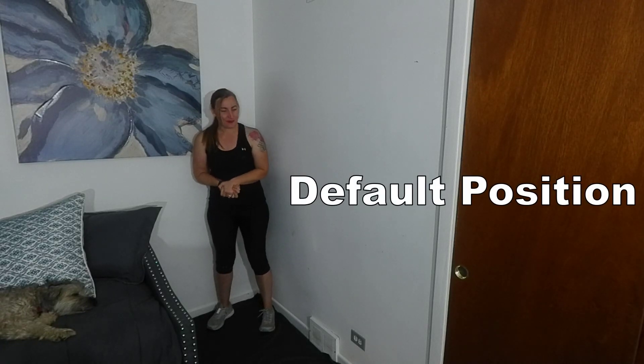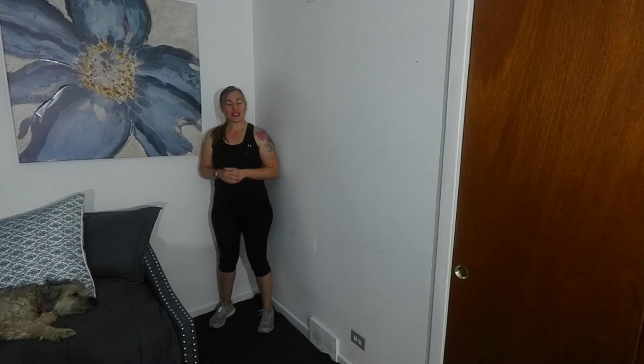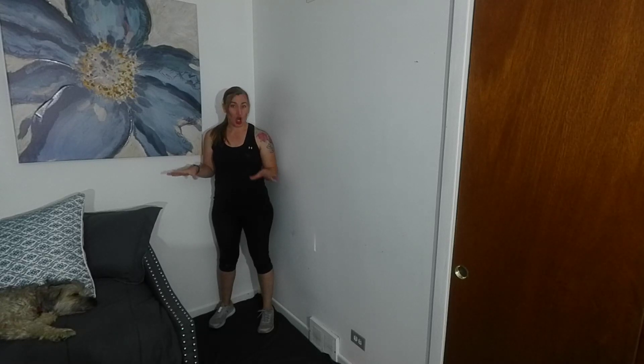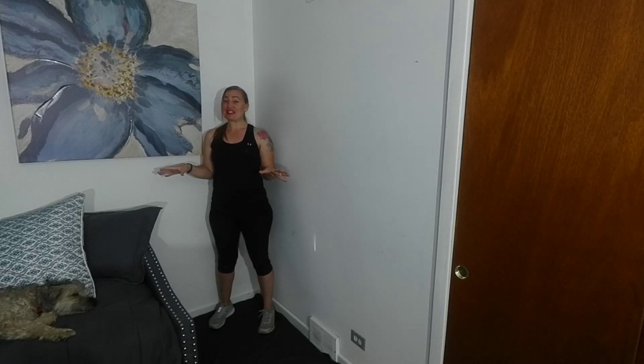Exercise number one. The first thing we're going to do is focus on our default position. Here we are in our balance station with a stable surface in front. We're going to start by trying to let go. If you want to hover, you can. If you have a walker, you can keep both hands hovering on top. We're going to focus on our default position for 30 seconds. A default position is center — where our center of gravity is in our base of support. It is not on our heels and not on our toes. It is centered.